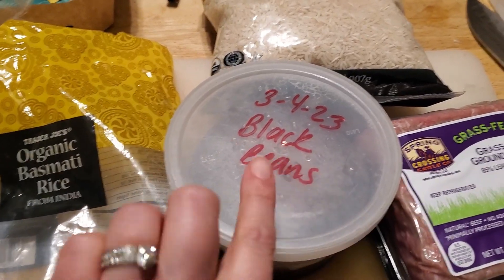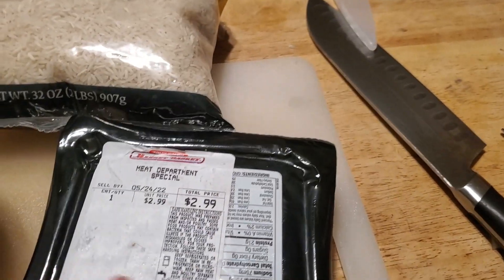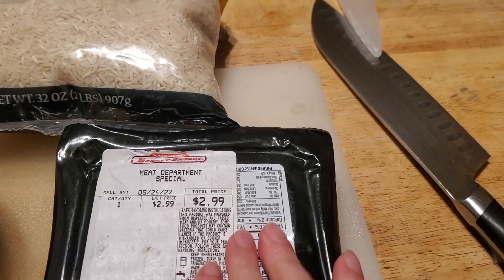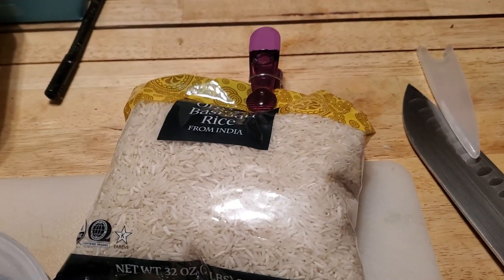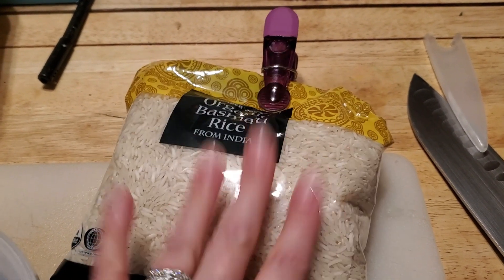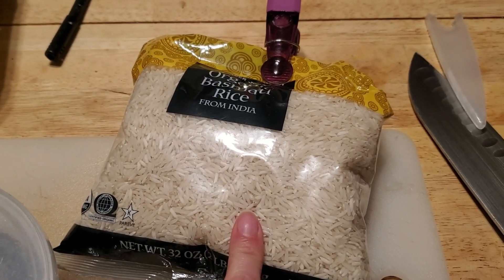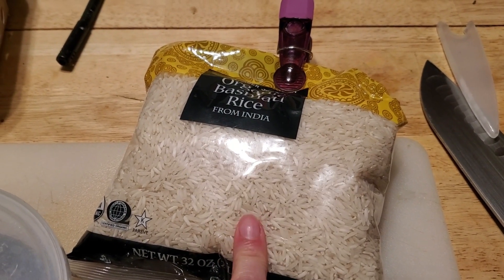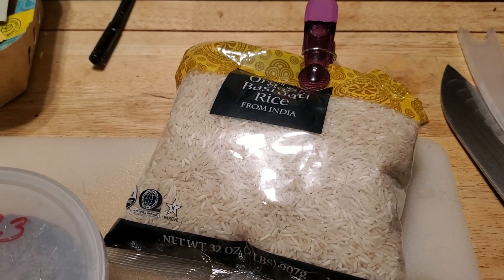I'm making burrito bowls for dinner. I have these black beans that were in the freezer, some ground beef that was $2.99 on Manager Special from my beet freezer, and I used up what was left in one bag of rice and opened another. I also used up a pepper that needed to go from the fridge and some leftover cut onions.